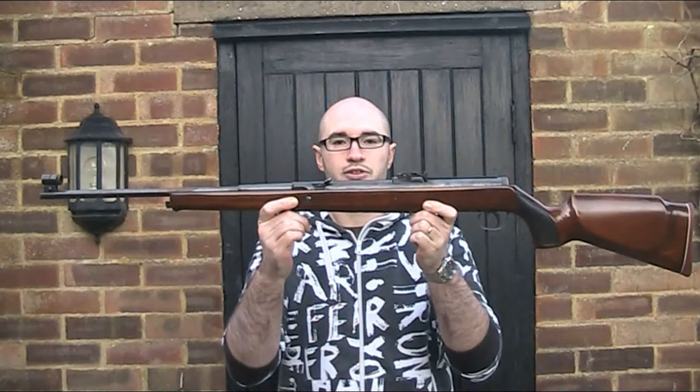Hello and welcome back to the Air Armoury. I'm JRH and today I'm looking at the original Model 50.